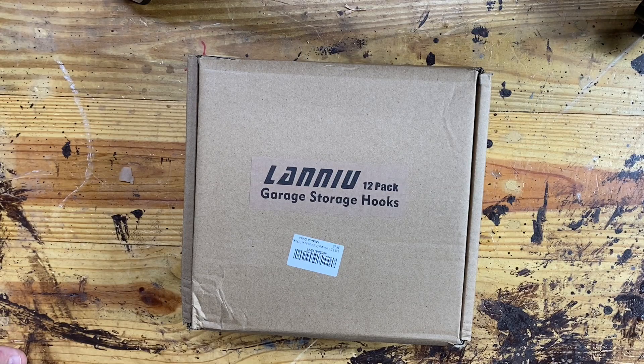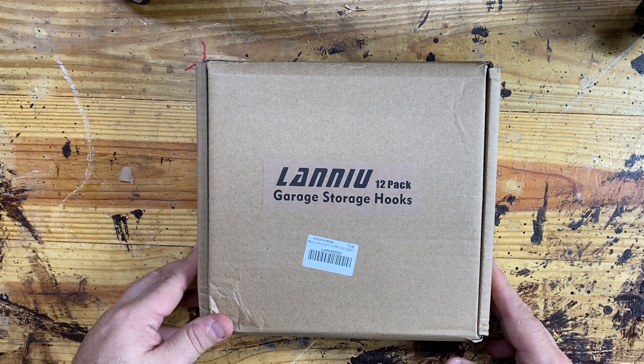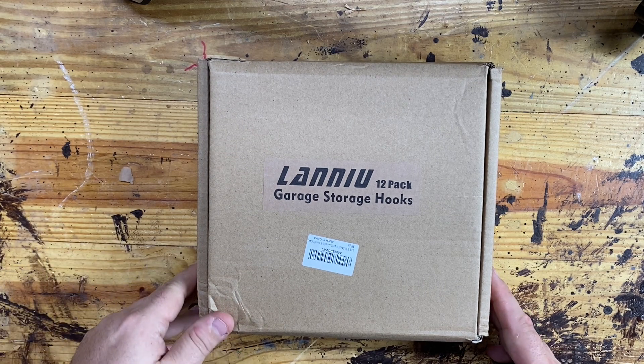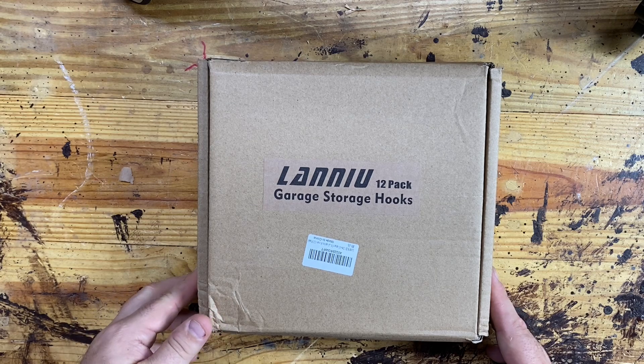I needed some more hooks in my garage, and I am very impressed with the specs that I read on the listing on Amazon. This is the Lanoui 12-pack garage storage hook — I hope I pronounced that name correctly.